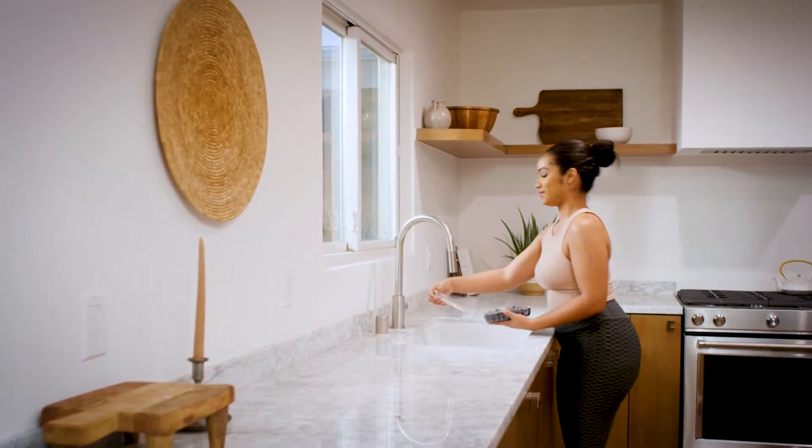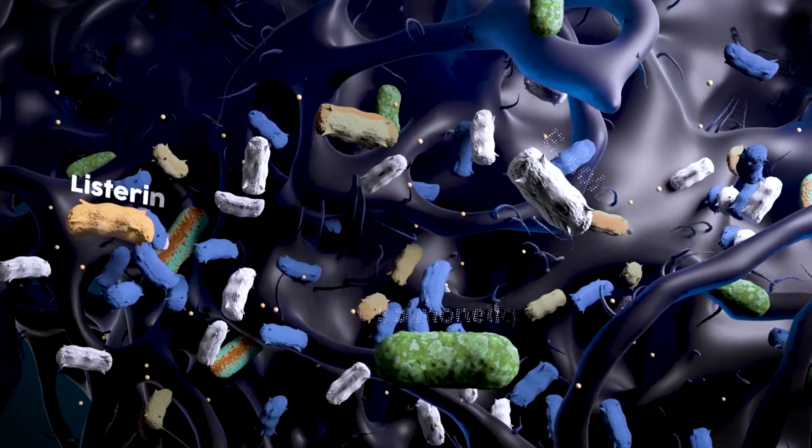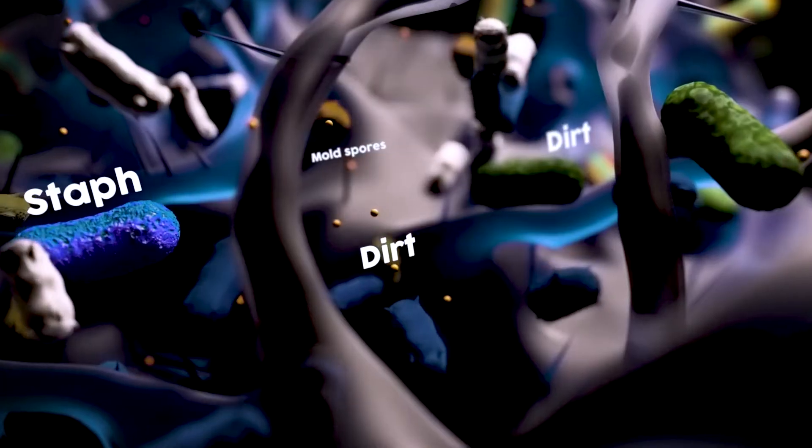Even if you're buying organic, your food might not be as clean as you think. There's a whole world of bacteria, pesticides, and other illness-causing contaminants even after a rinse.